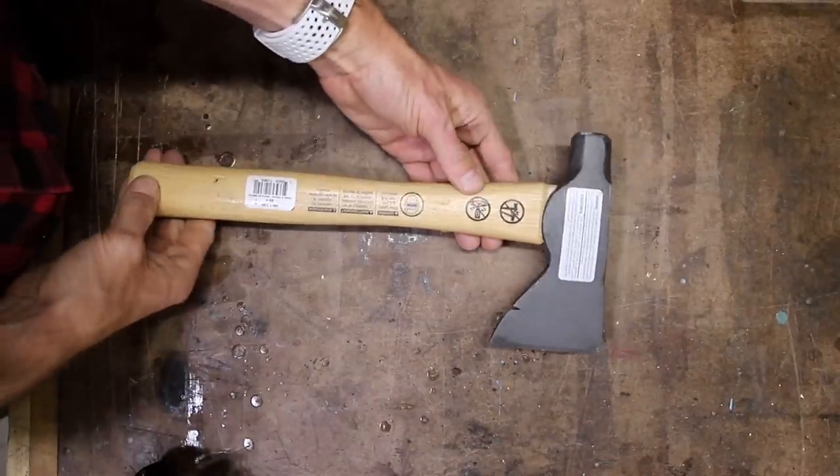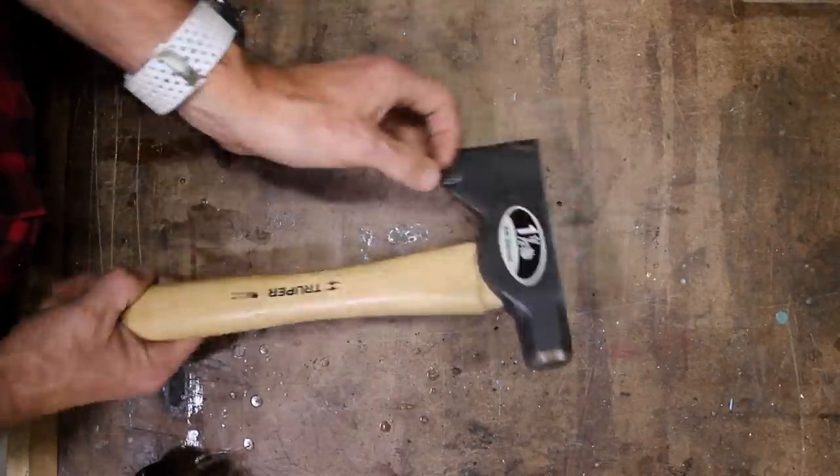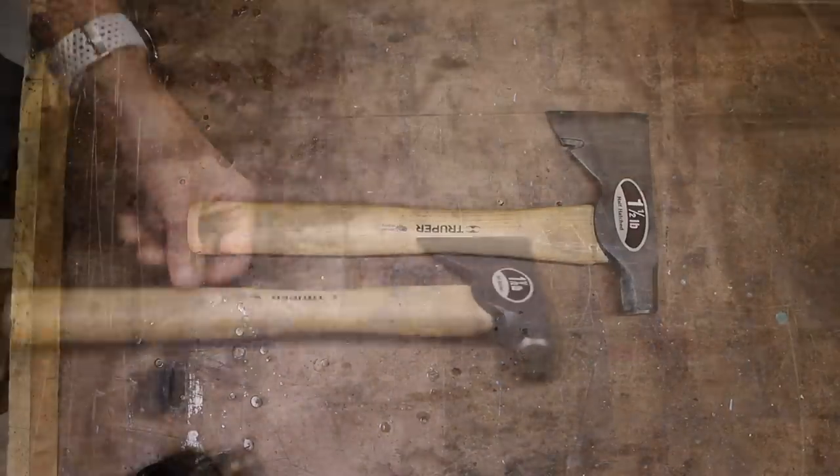I wanted to see if I could take a cheap, unremarkable hatchet I got on Amazon for like 20 bucks and completely transform it.